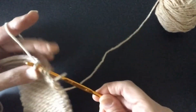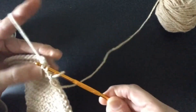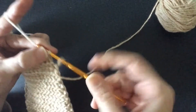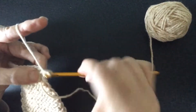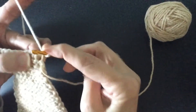As we get towards the end, you're going to notice that the last loop on the hook is going to be loose, but that's okay because we're going to tighten it up when we turn it and start the next row. So don't worry about that last one.